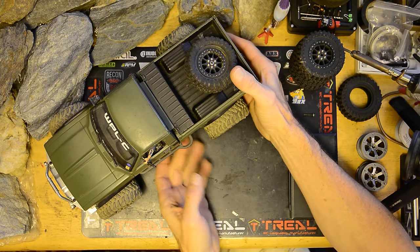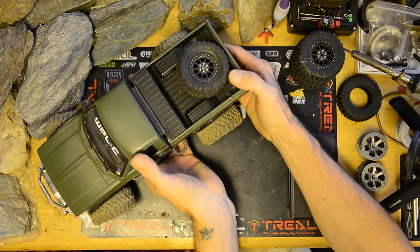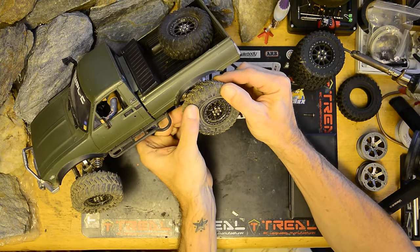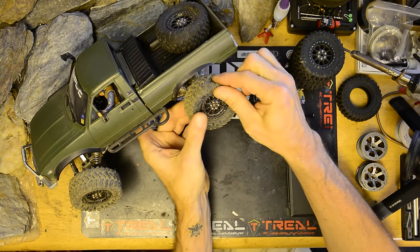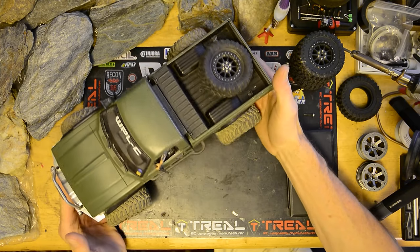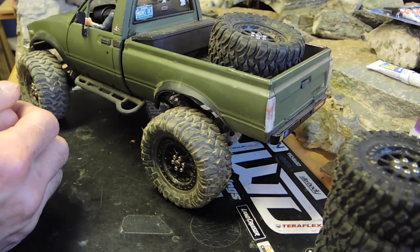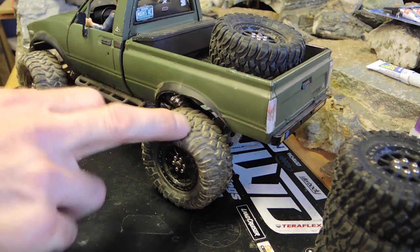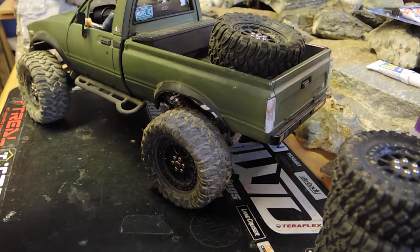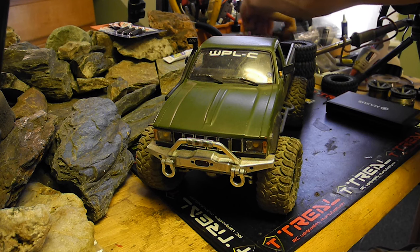A couple of weeks ago when I had this out running, I blew one bead — I think it was the right rear. So I wanted to do a video today of me gluing the beads, as well as taking some time to talk about these wheels and tires and just this whole setup in general. I'm going to pop this rear wheel first.